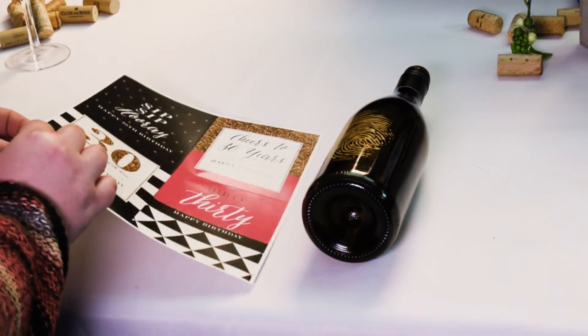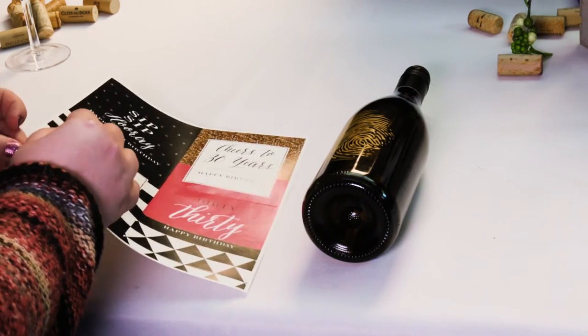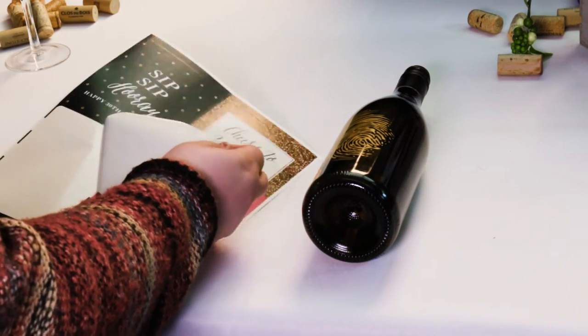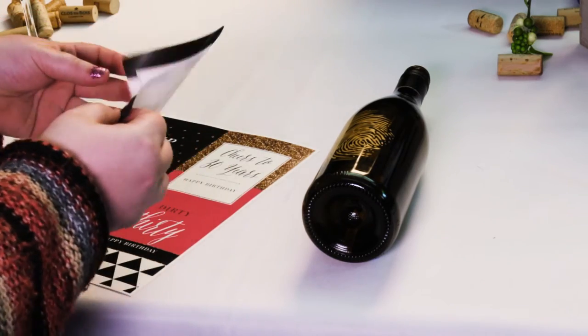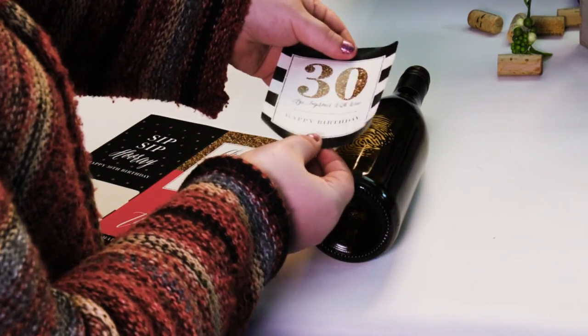For applying your wine bottle label stickers: Step one, line up your label to ensure it is straight. Use the bottle seam, if removing the original label, or the edge of the original label.